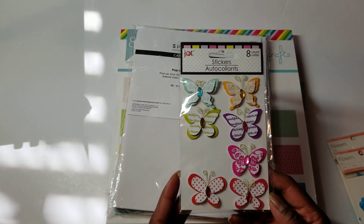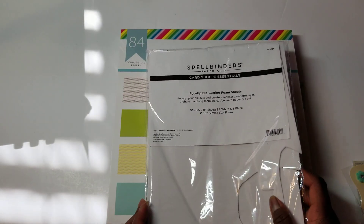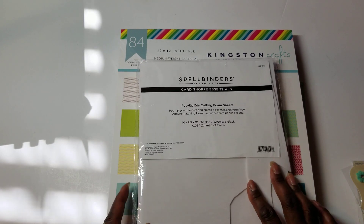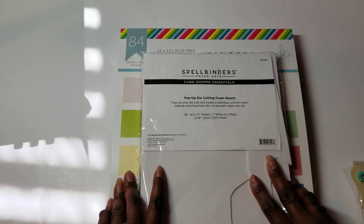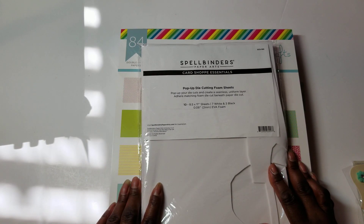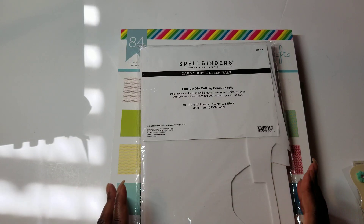This is an old dollar store butterfly set and I've had this and have never used it. But I had to throw some of the Spellbinders in here on my quest. This weekend is the Spellbinders Weekender virtual event starting tonight, so I'm excited to participate in that, although I haven't done any of the homework yet. Usually when I have those virtual events, I just watch and then go back, or I prep one or two cards a day. So I think this afternoon I'm going to prep at least the cards and do the homework for one for each day.